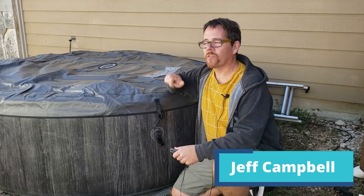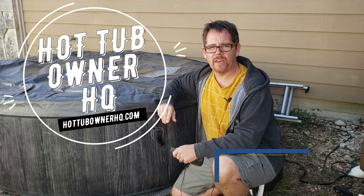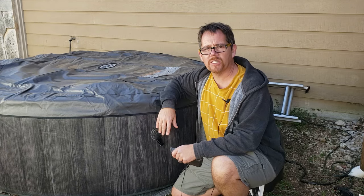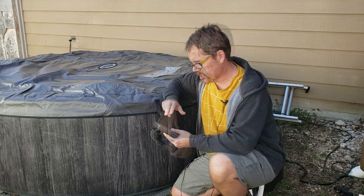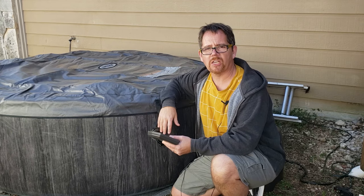Hey there, it's Jeff from Hot Tub Owner HQ. I had a different video planned for today, but when I came out to check on my inflatable hot tub this morning, I noticed it was beeping and flashing — just the temperature, but at 60 degrees. I noticed the water's not particularly hot.